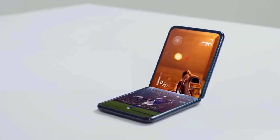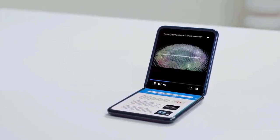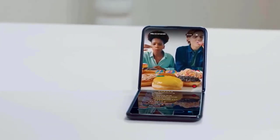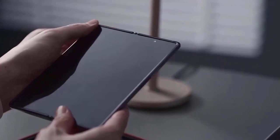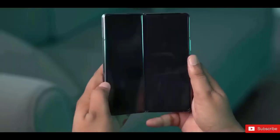Next month, when Samsung organizes its Galaxy Unpacked event, a number of new devices are anticipated to be shown. However, before those devices are officially unveiled, leaked press renderings have showed the Galaxy Buds 3, Galaxy Watch 6, Galaxy Z Flip 5, and Galaxy Z Fold 5.